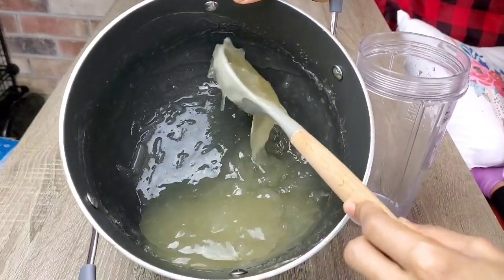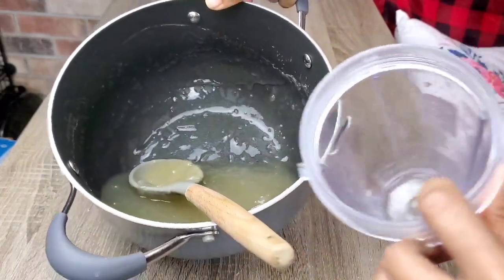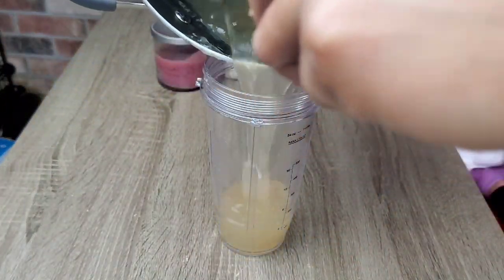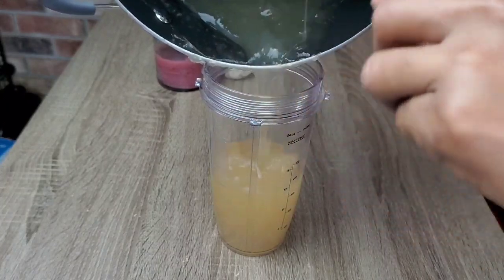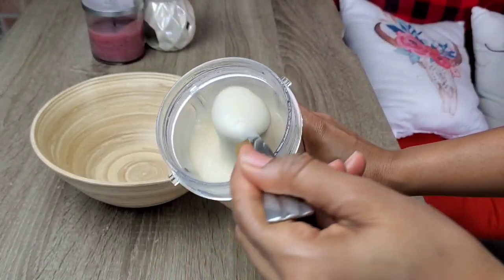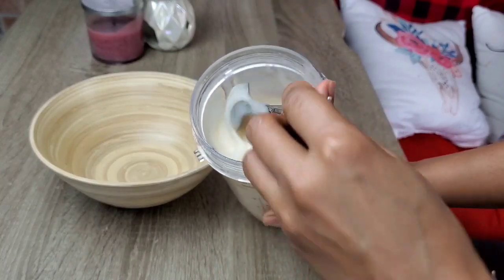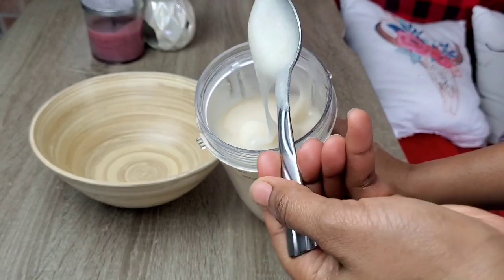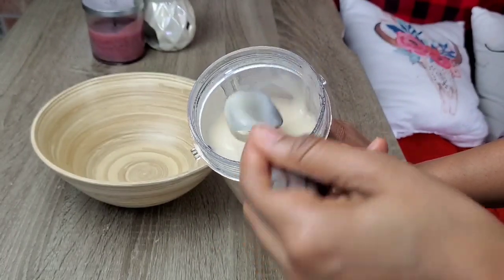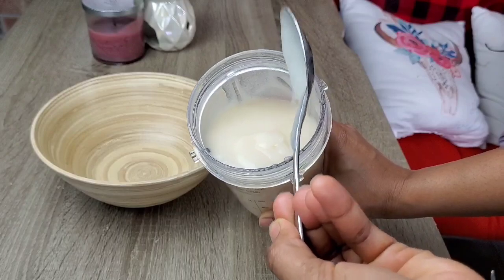When our gel cooled down, it got a bit thick and we still have a little bit of the sea moss in it, so I'm going to put it into my blender and blend it for a few minutes so it can be easy to apply on our hair. After blending, it is a bit thick — I'm going to add in a little bit of water and blend it again so it applies evenly. I love this creamy texture, I'm pretty sure this is going to work amazing on my hair.